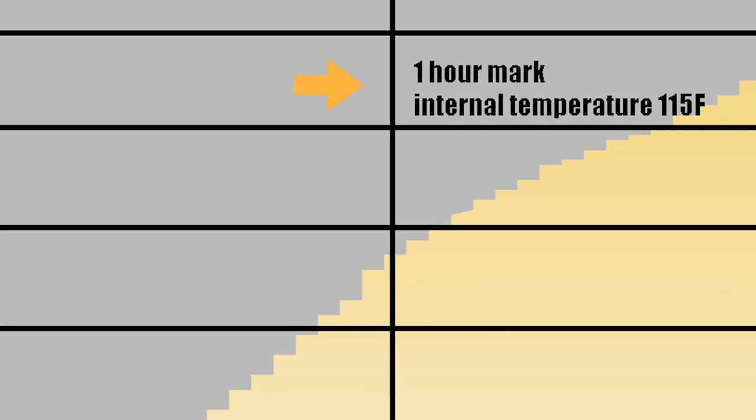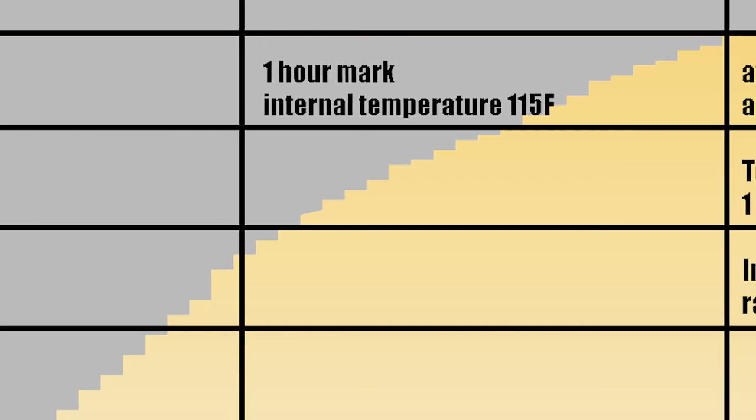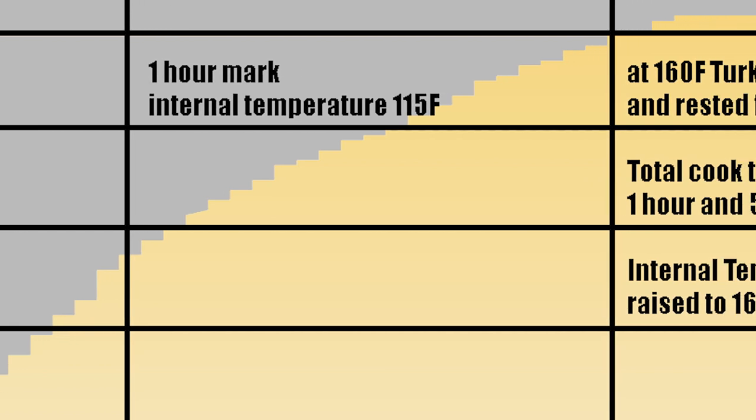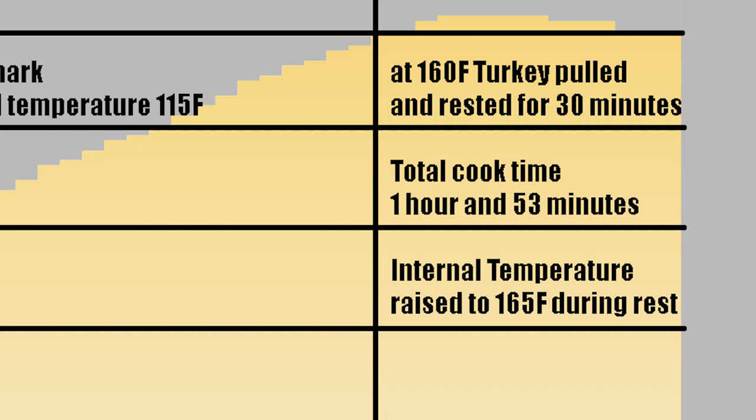At the one hour mark, internal temperature was 115 degrees Fahrenheit. At 160 degrees the turkey was pulled, foiled, and then set to rest. Total cook time before rest was 1 hour and 53 minutes. Internal temperature raised to 165 degrees Fahrenheit while the turkey rested.